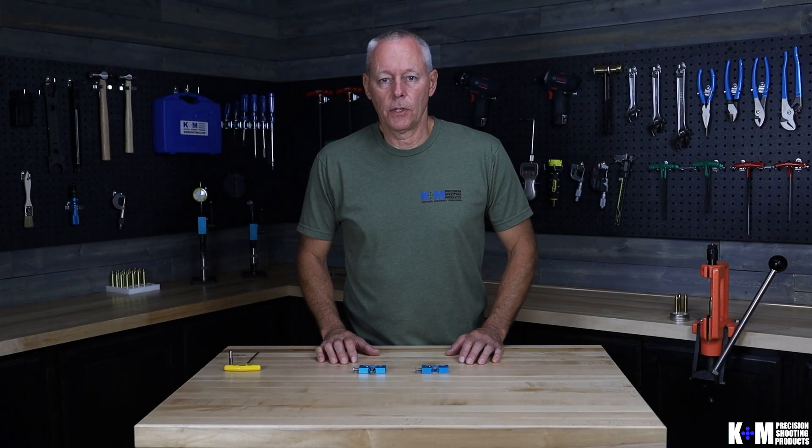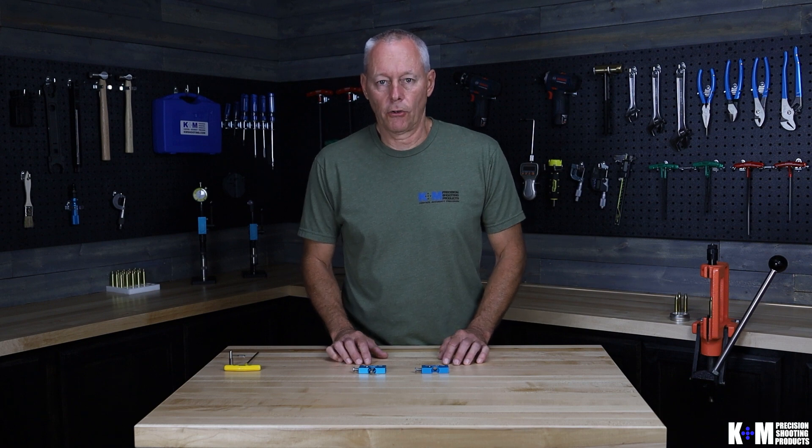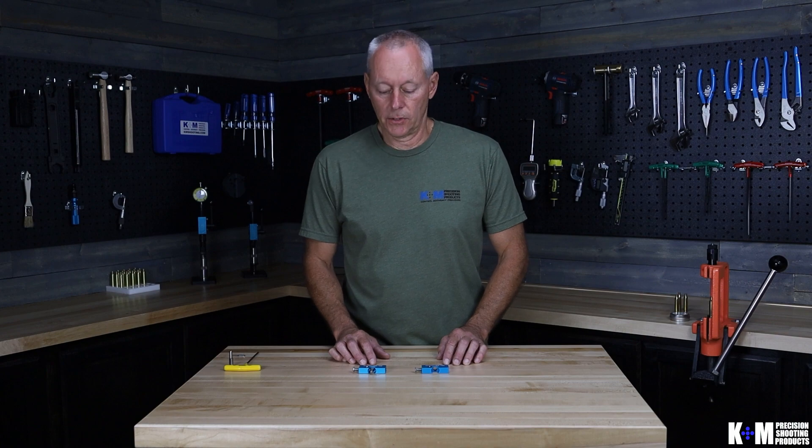Hi there, Roger with K&M Precision Shooting Products. In this video we're going to review three aspects of our neck turner: the neck turner cutter orientation, how to install a pilot in your neck turner, and the coarse adjustment of the neck turner cutter up to the pilot. So let's get started.